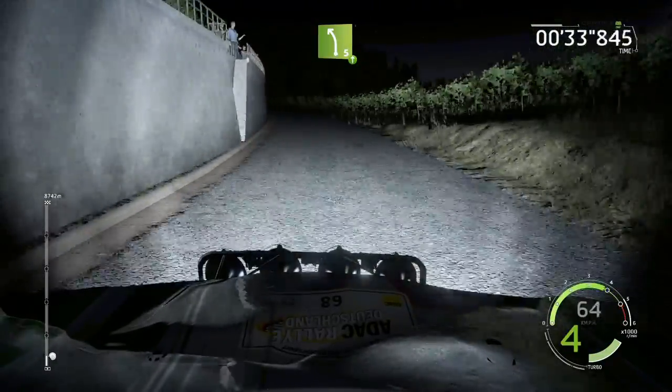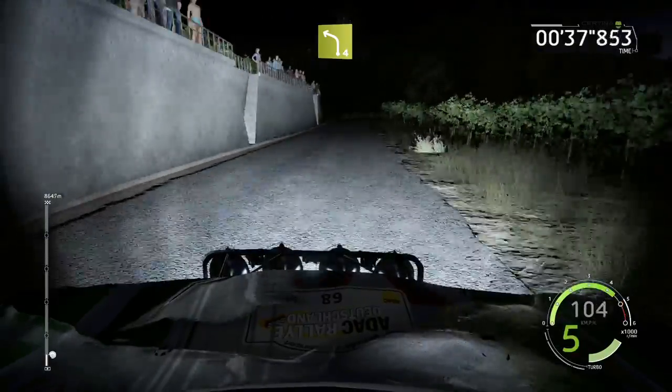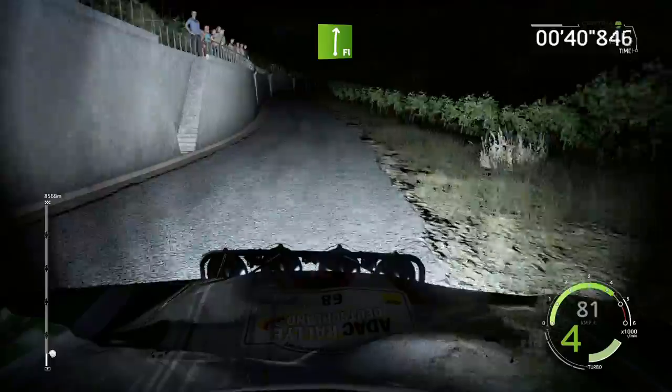And left 5, a bump, 80. Left 4, short, keep in. A flat right, keep in, 30.